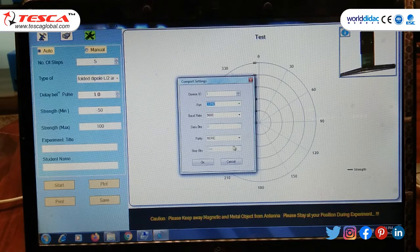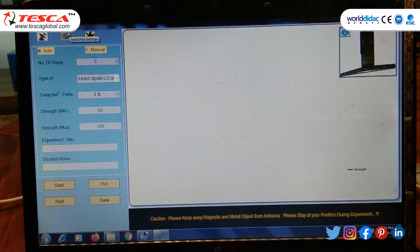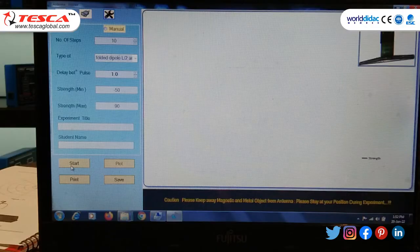The baud rate is 9600. Now click OK. Move to Settings and select the type: folded dipole. Set the number of steps — you can select up to 100; for this I select 10. Set the delay to 1.0. You can select the strength minimum and maximum the same. We need to set up the RF detector so that the 75µA value, which is three-quarters of 100µA, is displayed on the antenna trainer. Now start and we will see the graph.